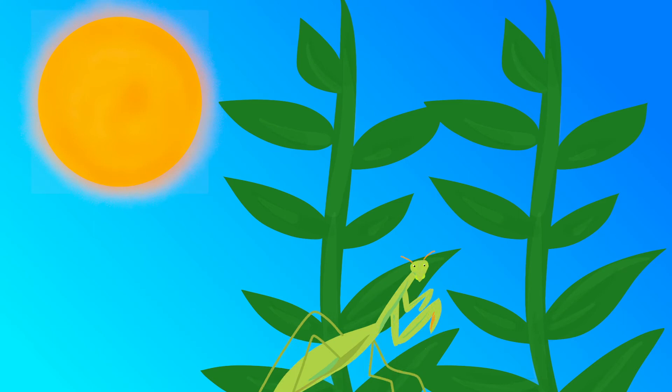Okay, let's get ready for some exploring. Make sure you have your magnifying glass ready. We're here in the Sunny Garden. Let's try and spot a praying mantis.